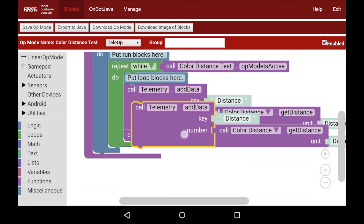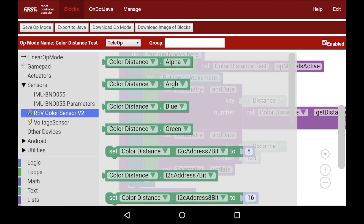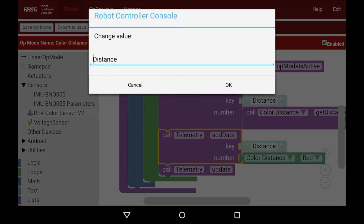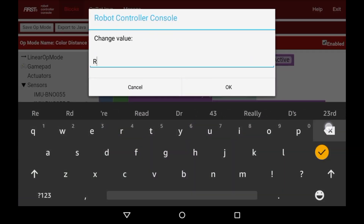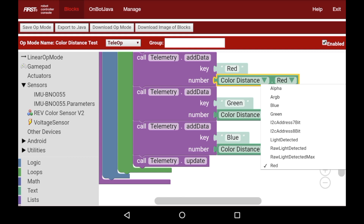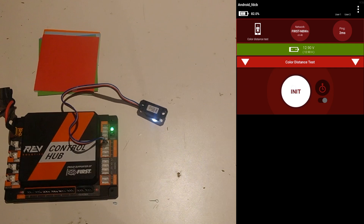I'm going to duplicate this telemetry block and delete the distance entry. Then I'll go to Sensors > Rev Color Sensor V2, where you can get blue, green, and red values. I'm going to choose red and type in 'red'. I'll do the same for green and blue by duplicating the block and changing the values. Now I have the red, green, and blue components in. I'm going to save this op mode and show you how it performs. I'll select Color Distance Test, hit Init, and Play.